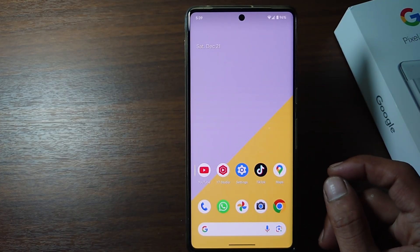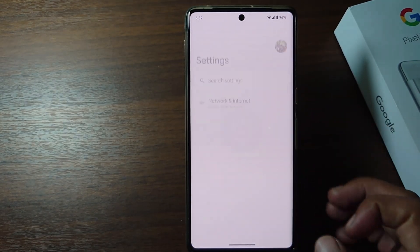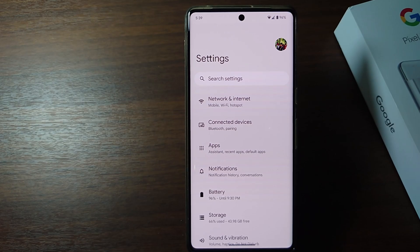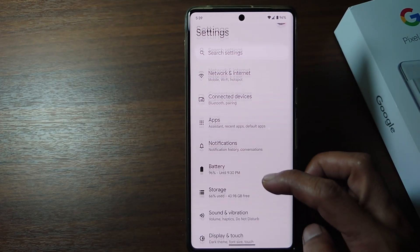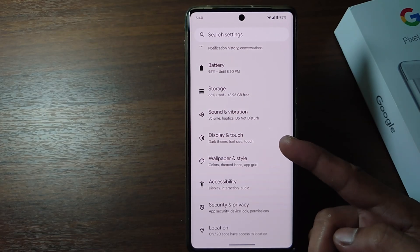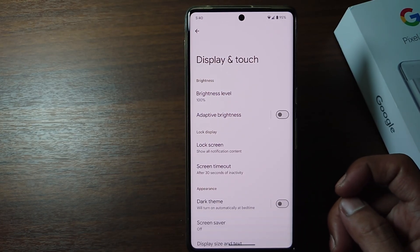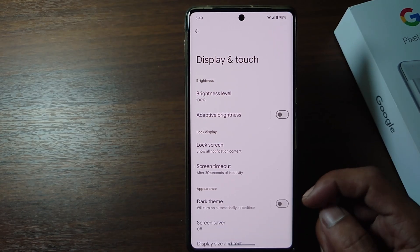Firstly, open the settings on your phone. And then scroll down. Tap Display and Touch. Scroll down again and there is a Smooth Display option.